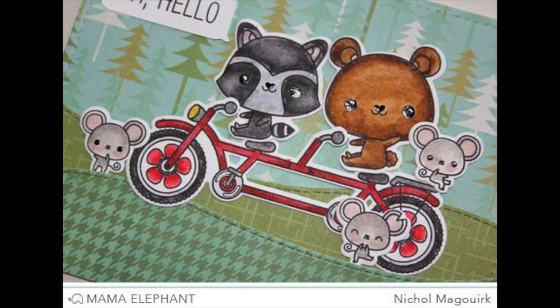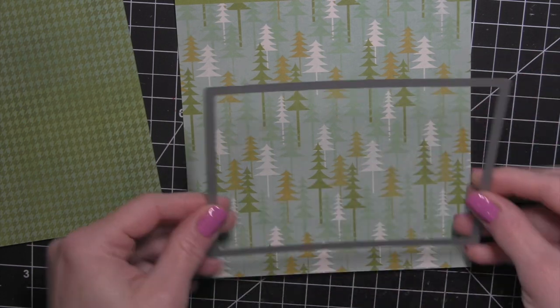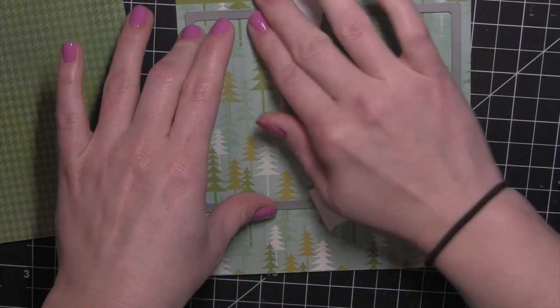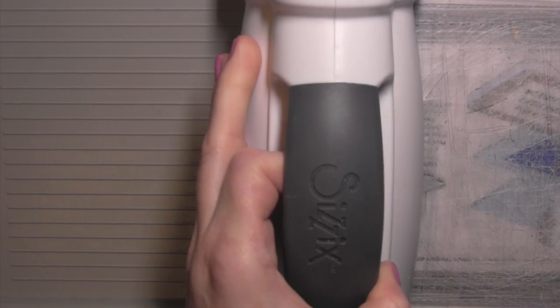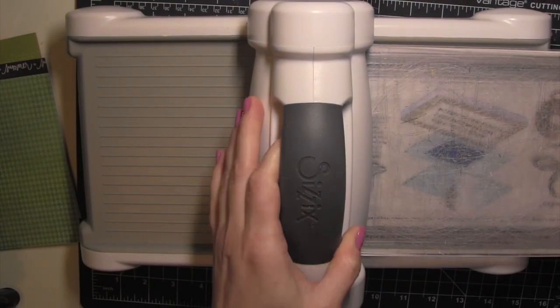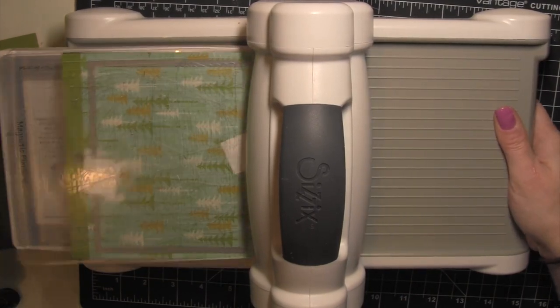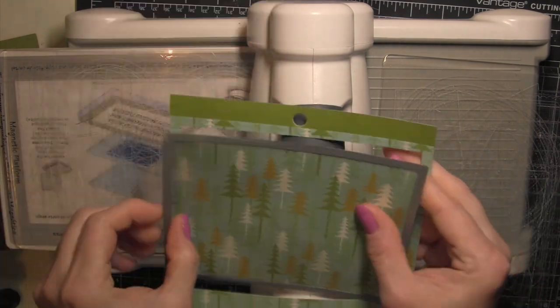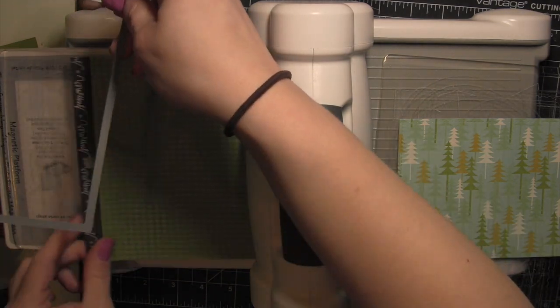I created this cute little scene with these critters on and around a little tandem bike, kind of biking through the woods or mountains. This is some patterned paper from Pebbles — the trees are from an older Pebbles 6x6 paper pad, as well as the green and teal houndstooth, and the other green is from an Avery Elle 6x6 paper pad. So using up some things I'd kind of forgotten about, plus some newer paper as well.